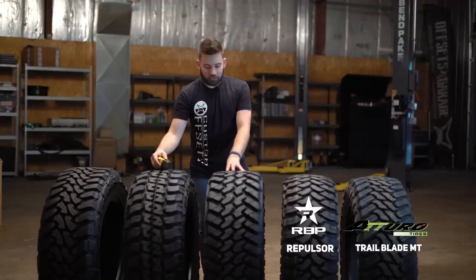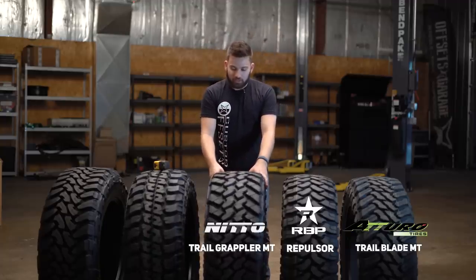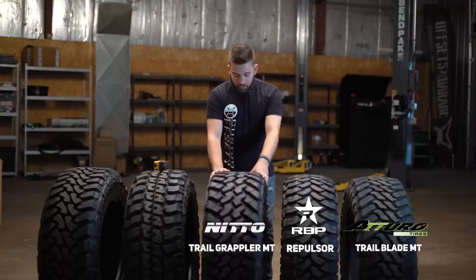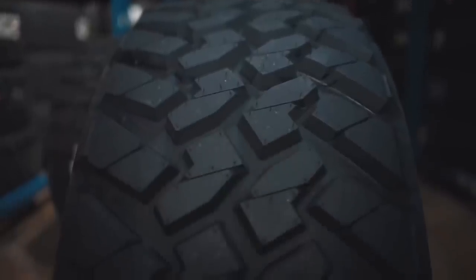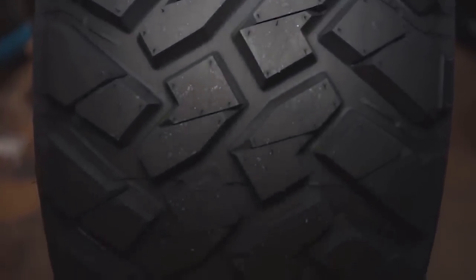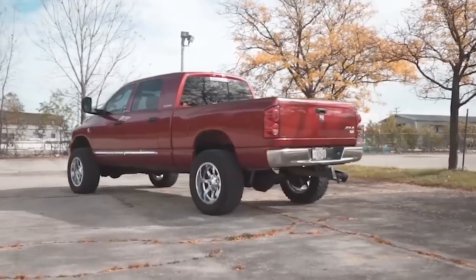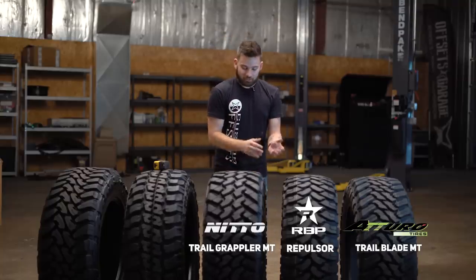Moving down the line, we step up to Nitto. Obviously Nitto and Toyo are big name brands in the truck tire industry. This is the Trail Grappler MT — same as all the others, 35 by 12½ R20. These are a little more expensive at $1,548 for the set of four at current pricing. You do pay a little bit more, but you get a little better quality too. I was just recently down at the Toyo manufacturing plant in White, Georgia, where they make the Toyo tires and the Nitto tires.